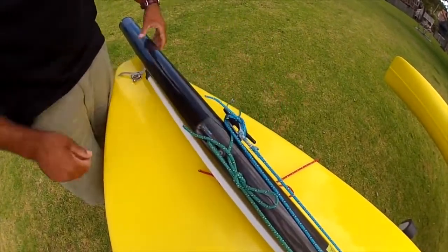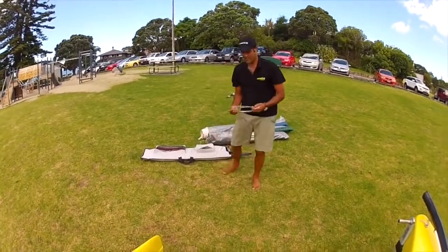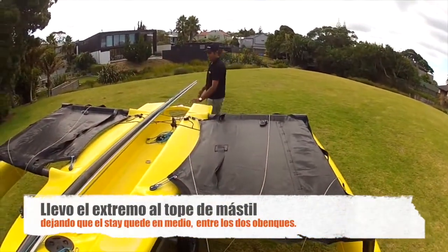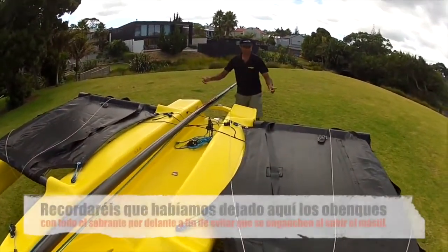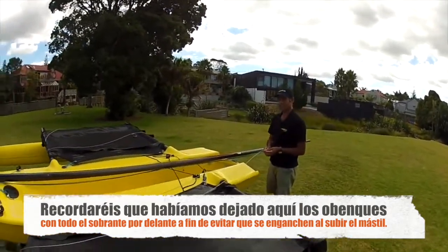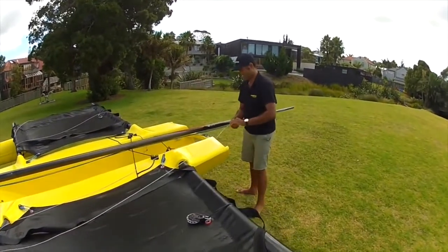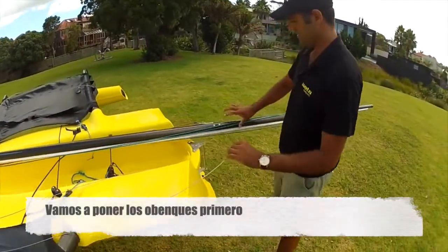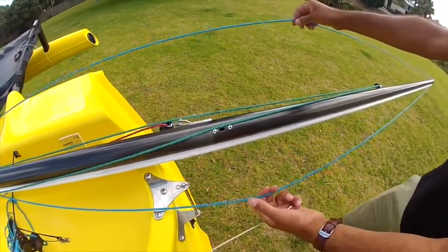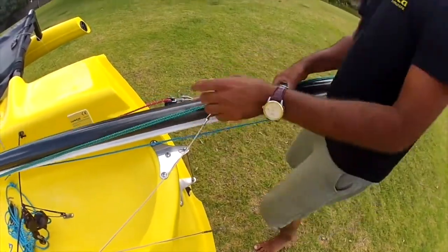Next we need the forestay because we're going to put the mast up, so I drag it up inside the side stays. You'll see I've laid out the side stays beforehand — by draping them over the front of the beams, it stops them catching around the back, as they can often catch on the rudder gudgeon. This holds them forward. We attach the side stays first, making sure the jib and spinnaker halyards are in front of the side stays, and the main halyard — the part that pulls the sail up — is behind the side stays.